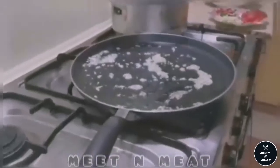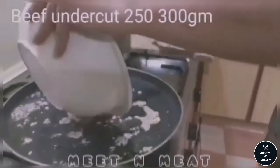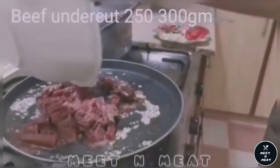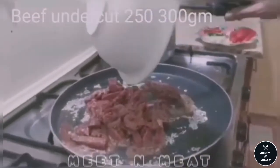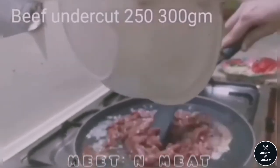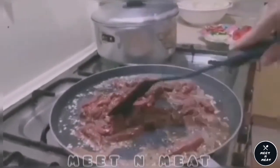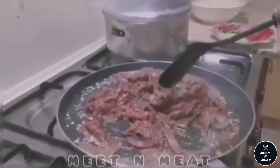Once we have done that we would add our main ingredient, that is undercut beef. We have marinated it with crushed peppercorn, vinegar, and soya sauce — one tablespoon of vinegar and soya sauce. Then we will cook it on high flame.